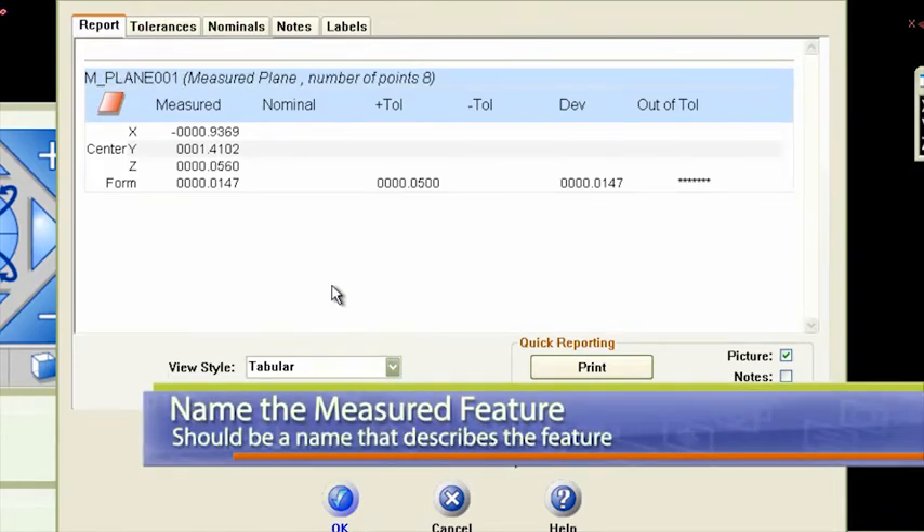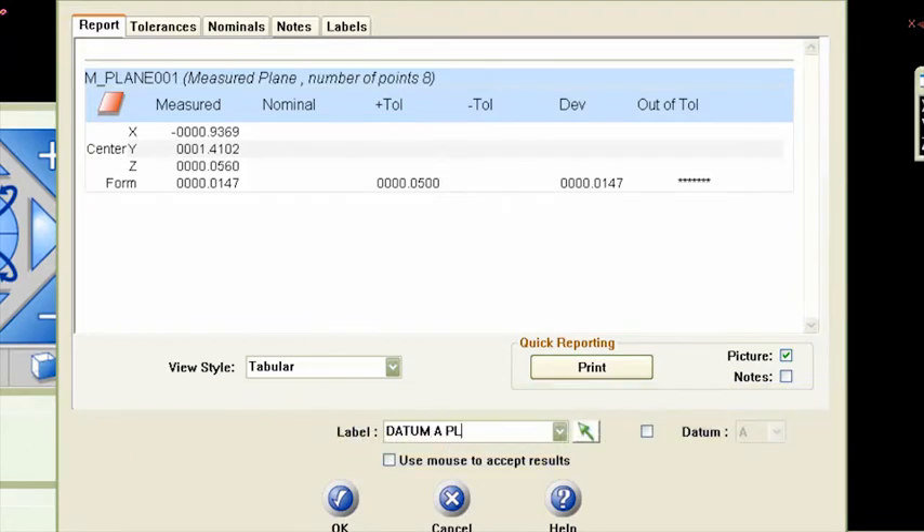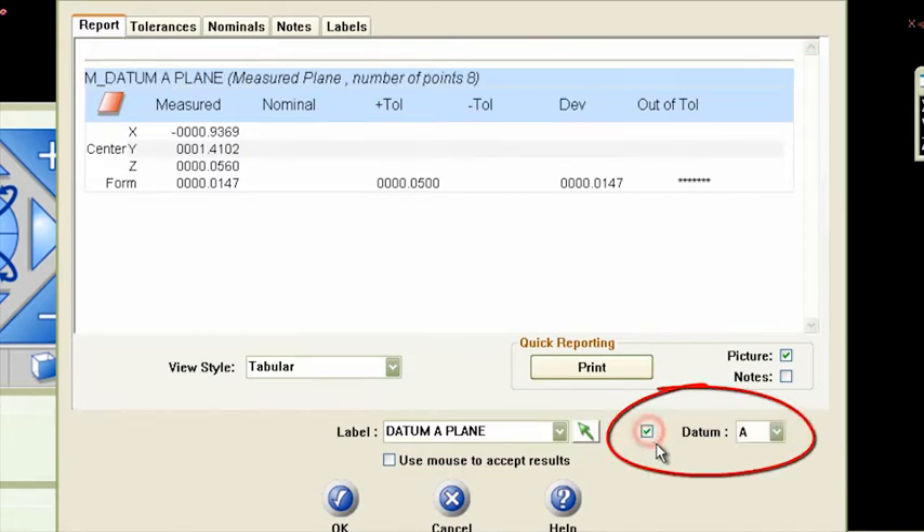CAM2 will default to that term, so let's give this a name. I'm going to call it the 'datum A plane' — that seems to make sense. Since it is a datum, I can also designate it as a datum by checking this box right here for datum A. I like to make the plane label descriptive as to what the part is — it could be a mounting plane or datum A plane — but I like a descriptive label.